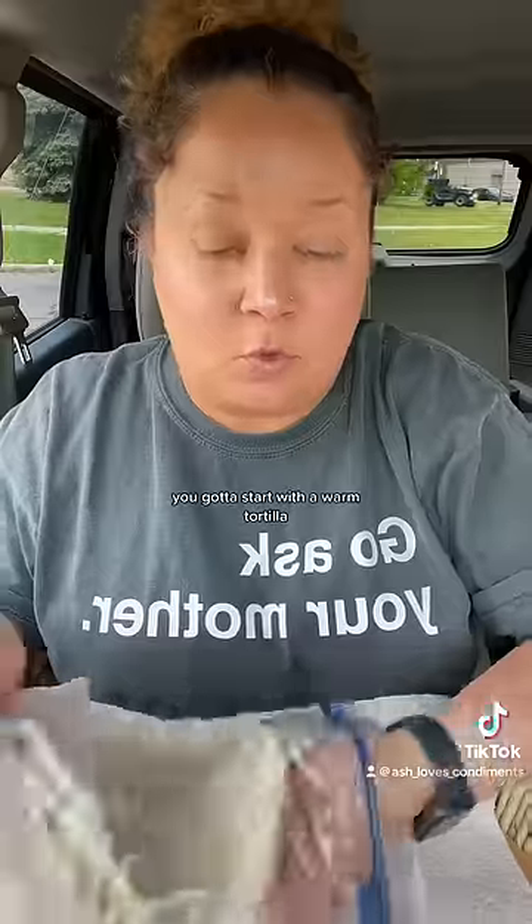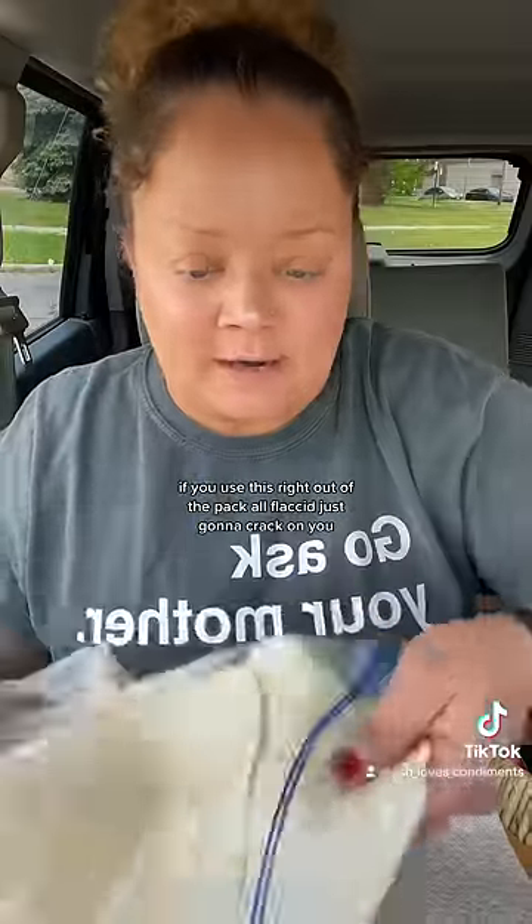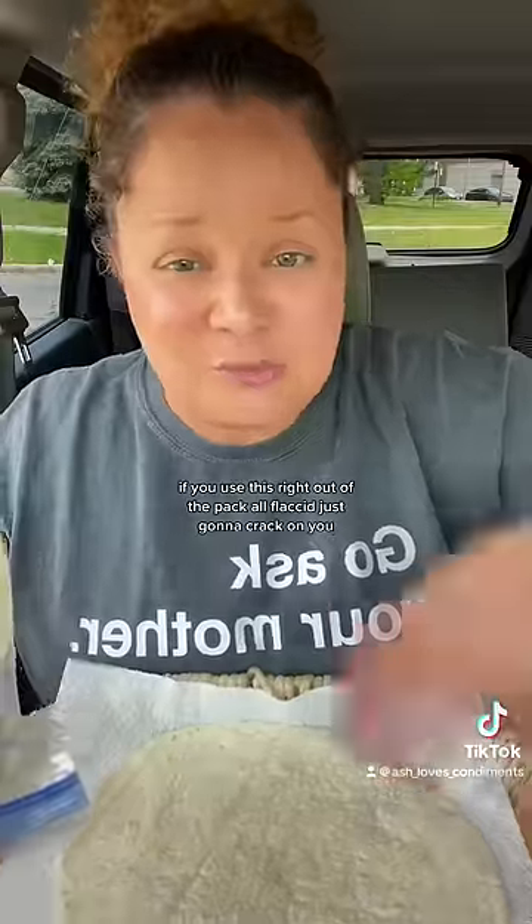Alright, building the perfect wrap 101. First, you got to start with a warm tortilla. If you use it right out of the pack, all flaccid, it's just going to crack on you when you go to fold it.